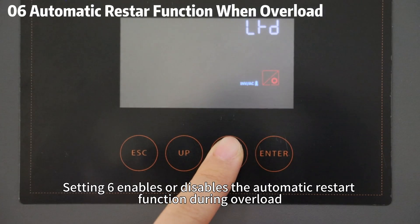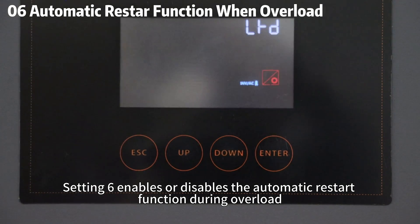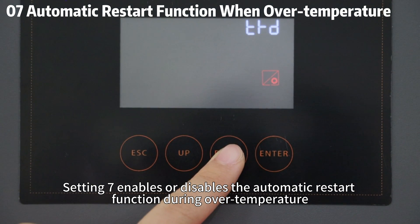Setting 6 enables or disables the automatic restart function during overload. Setting 7 enables or disables the automatic restart function during over-temperature.